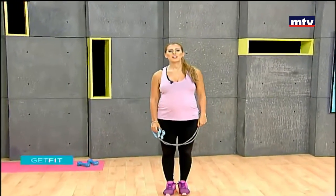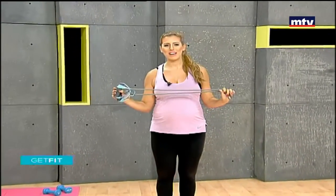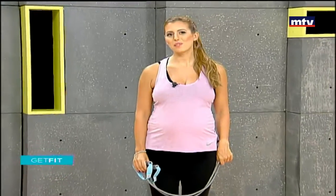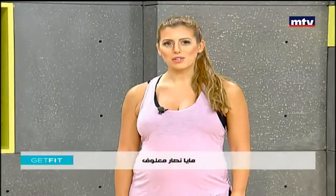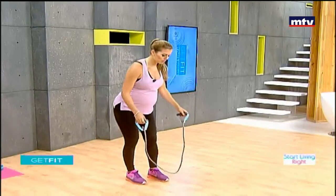Good morning everybody, welcome to Get Fit. This is Maya Nassar Malouf. Today we're going to do a full body workout and we're only going to need an elastic band. We're going to do a total of seven exercises today, and today's workout is also safe for pregnant women to do at home. Just make sure you check with your doctor before doing any exercise.